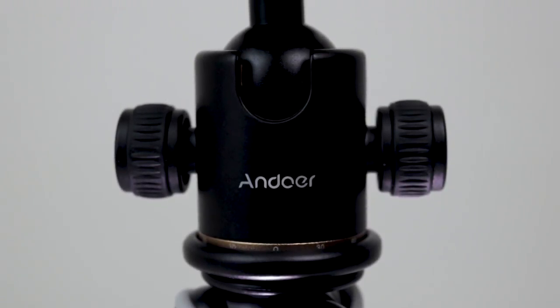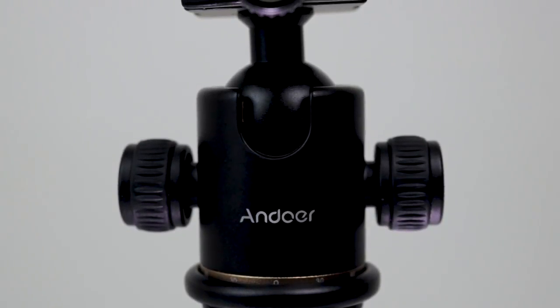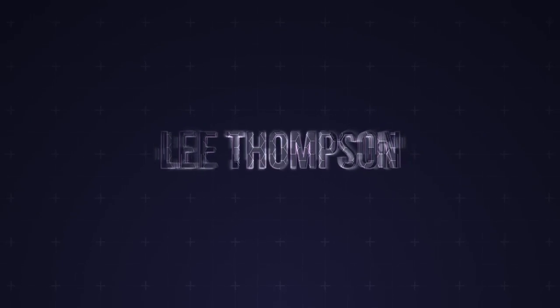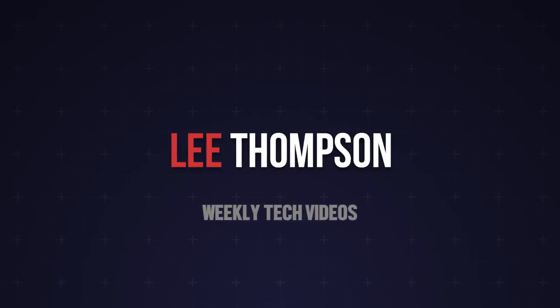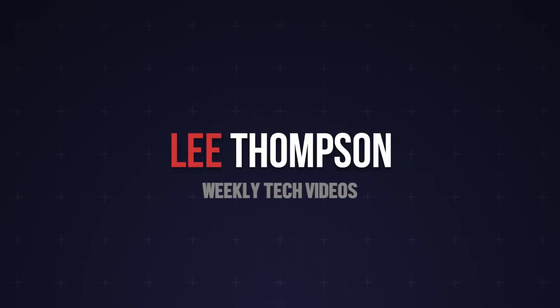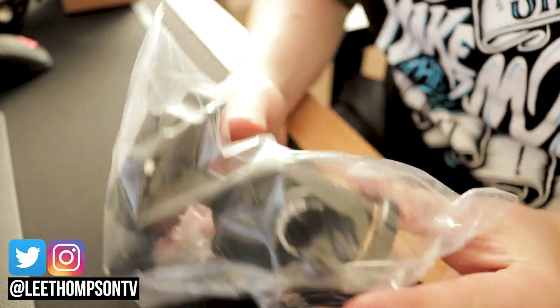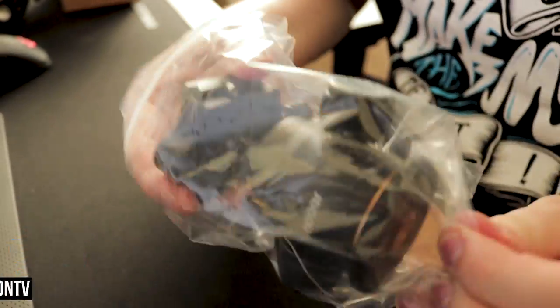What's going on guys? So today I'm going to be doing a review of the Andorra camera ball head. Let's start with what's in the box — there's not much really. You just have the ball head and the quick release plate already assembled.